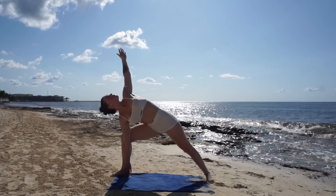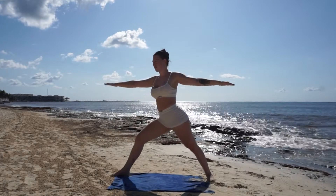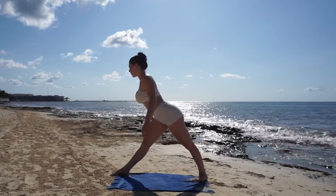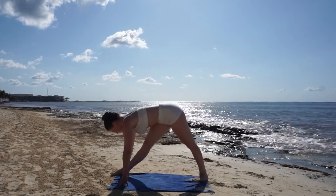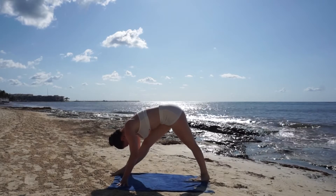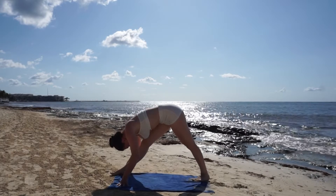Make your way back to warrior two and scoot your back foot in a little closer. Breathe in for a flat back and breathe out, fold over your leg. Take a few deep breaths here and really feel the muscles in your hamstring melt over time.